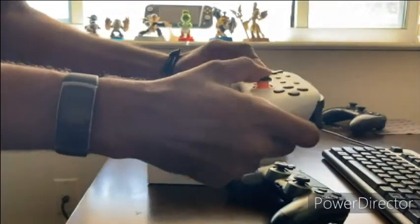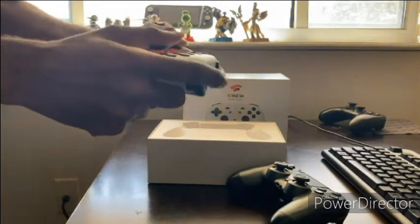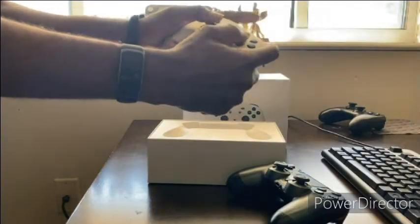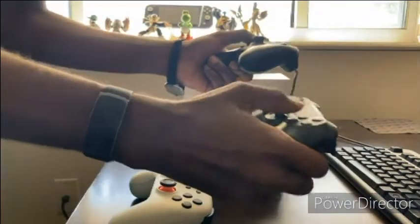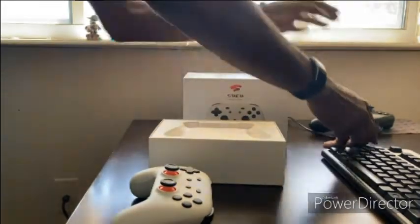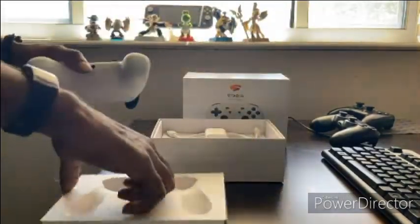The analog sticks don't feel like any other console. I don't have a 360 or Xbox One controller right now, but from just the feel compared to the Switch controller and the PS4 controller, it feels different. So that's the controller — we got the white one. I'm gonna show what's in the rest of the packaging.